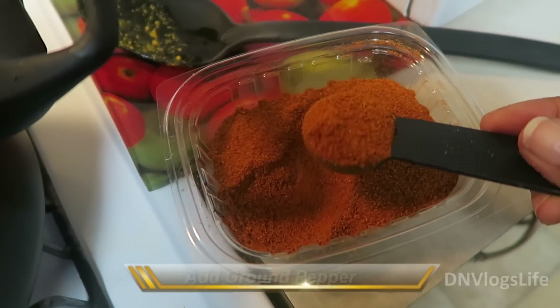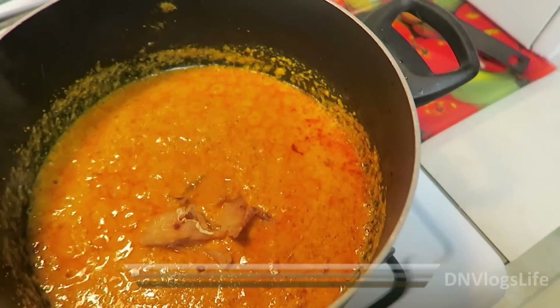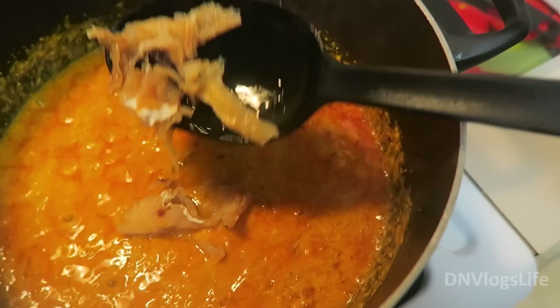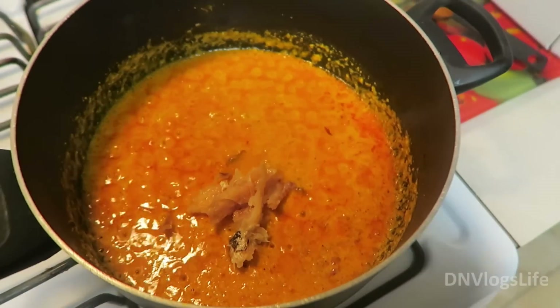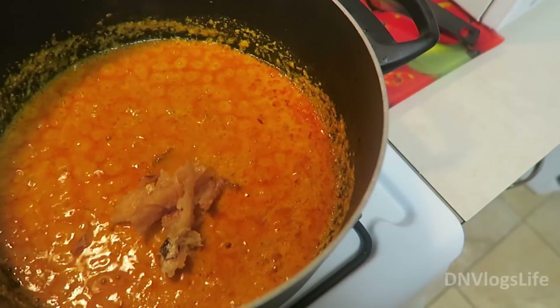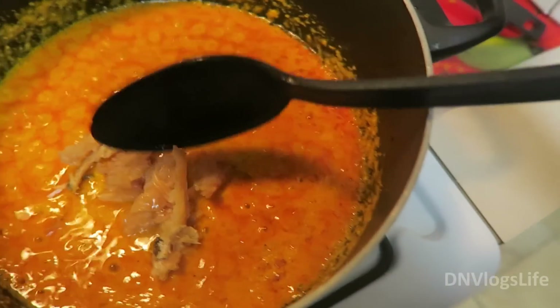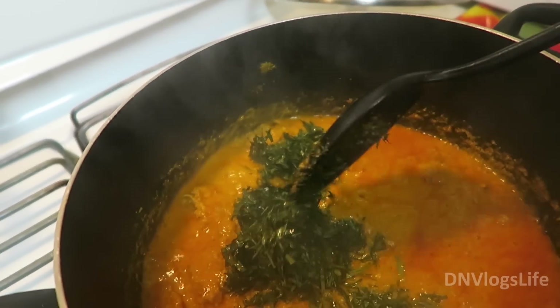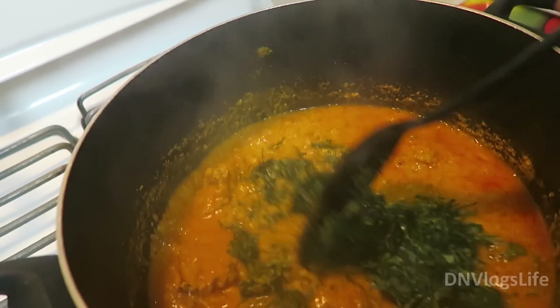I started by heating up the palm oil, adding my chopped onions into that palm oil and just cooking it for a little while. Then I added my egusi paste into that. As I added the egusi paste, I made sure to mix it really well in the palm oil so that it can cook evenly.